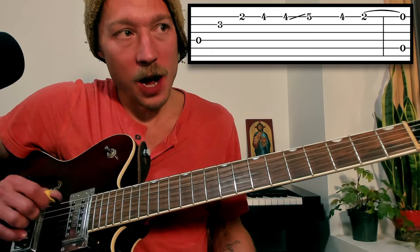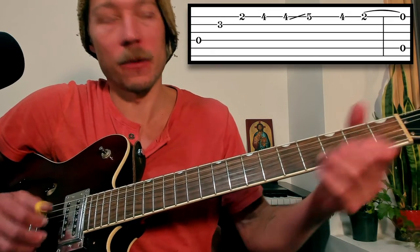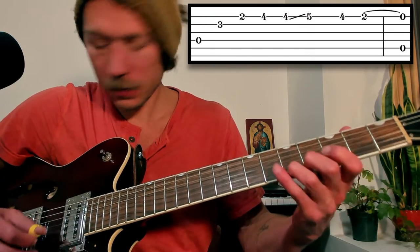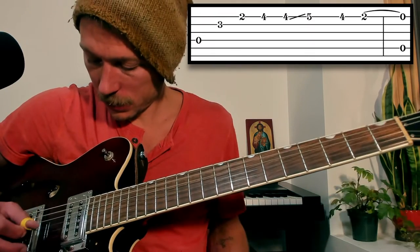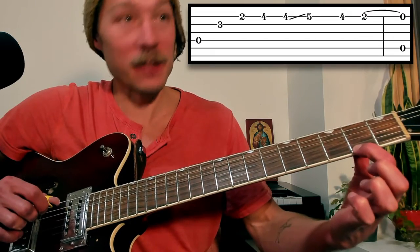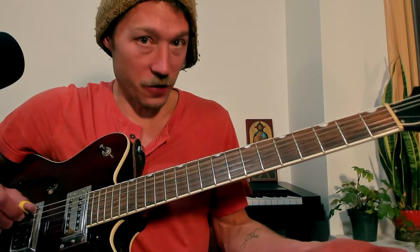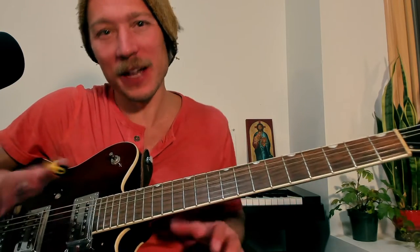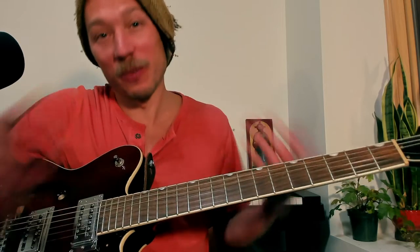So the moment he goes back to hit the open A, he landed on that second fret and he's pulling off the moment he hits the fifth string. So you hit the two, get ready to hit the five, and at the same time you hit the five you pull off that first string. It's not that loud — pretty subtle in the recording — but every once in a while I'm hearing that and it gives it a really pretty feel.